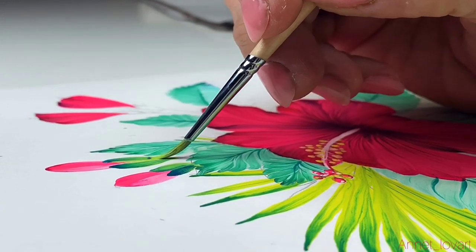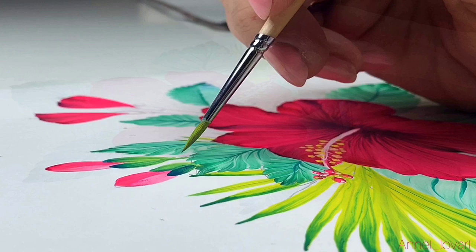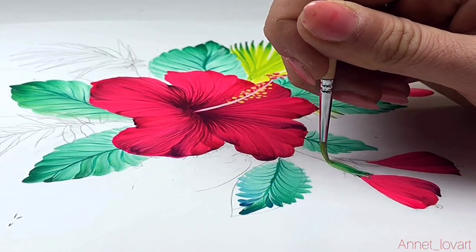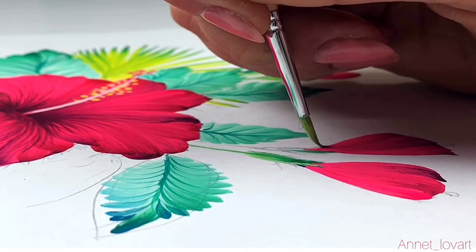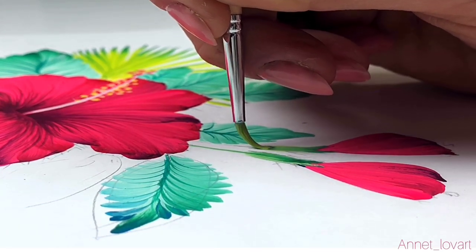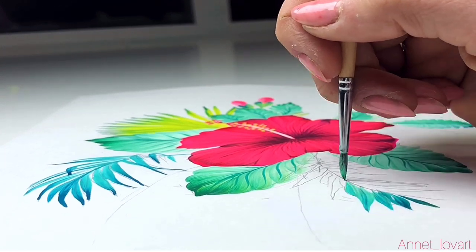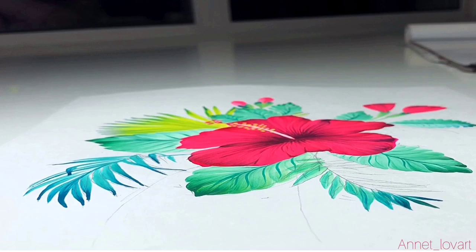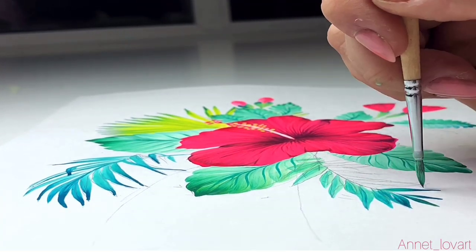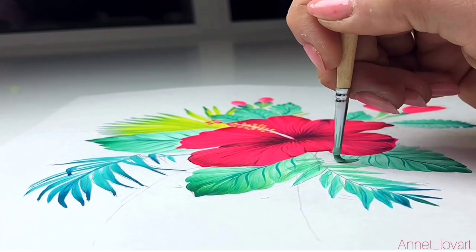For the petals we will make green decoration too — always two colors. My advice: if you make one stroke, don't make a second stroke on top of it — it will look very dirty. Just one time — it will be more clear and more bright.